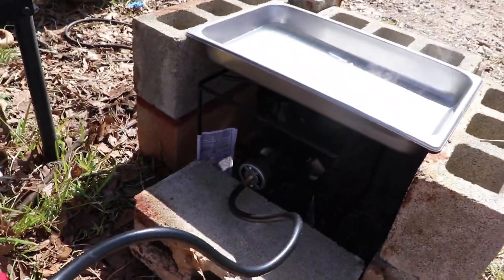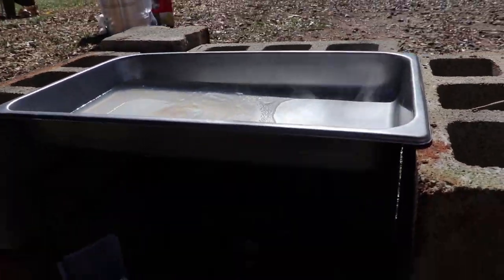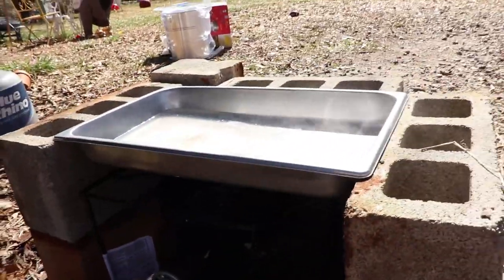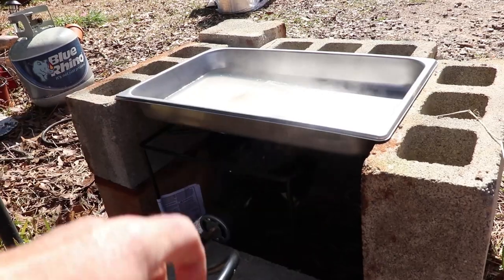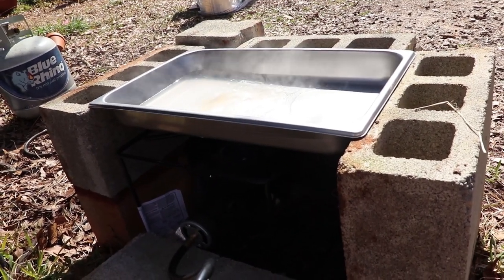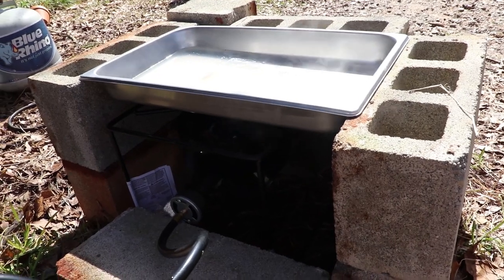This is what I have set up: a turkey fryer burner surrounded by some cinder blocks, with our special stainless steel pan resting on top of those cinder blocks. I'm going to filter my sap through a gold filter to get out any debris, and this is going to be a lot quicker than how we were doing it before, which is good.